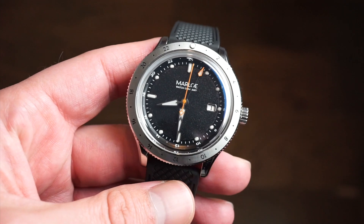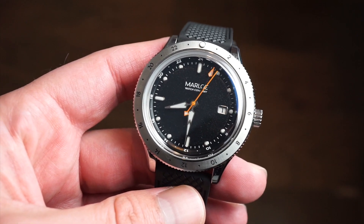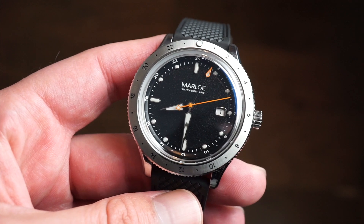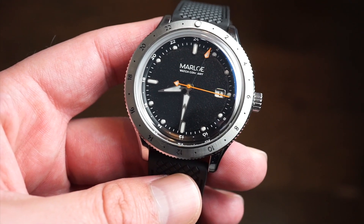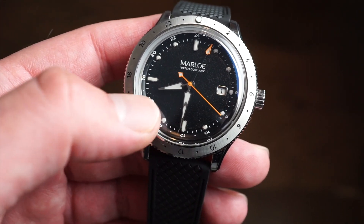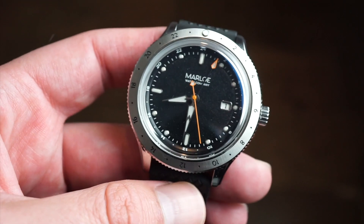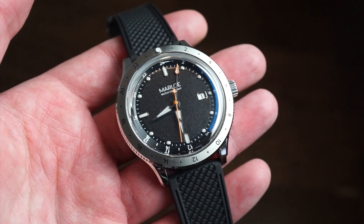Inside, this is a true traveler's GMT — a bit different from something like the Seiko NH34, which is not a true traveler's GMT. This one uses the Miyota 9075, which is a true GMT movement with an independent hour hand. That means you can independently move the hour hand around the dial, which also quick-sets the date — you can go backwards and forwards to change the date, which is pretty cool.